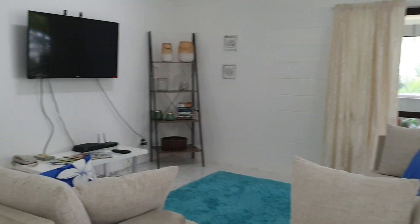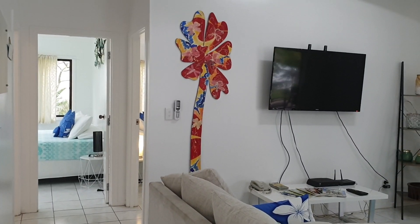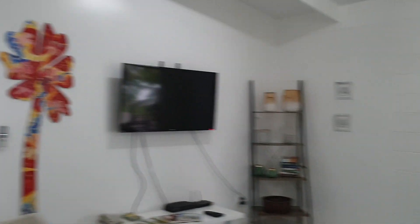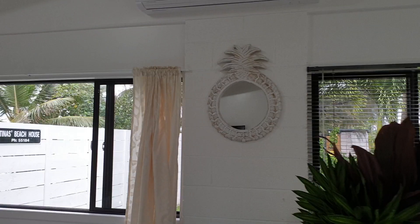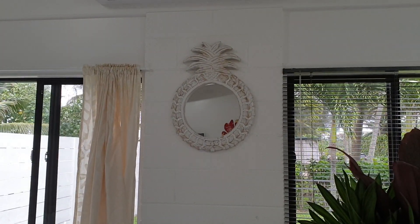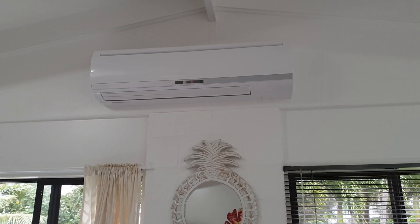So fresh, so bright. I love it. Before we go into the specifics, I just love all the nice little touches. Look at this awesome palm tree on the wall. If you come here and find that the pineapple mirror is not here any longer, it's probably in Wellington. And look what's above the pineapple mirror — the air conditioning unit. Hooray!